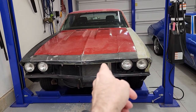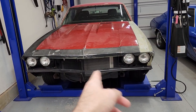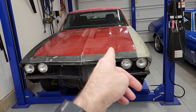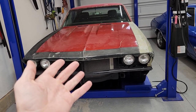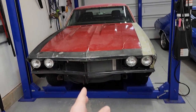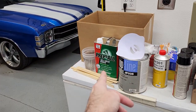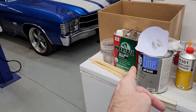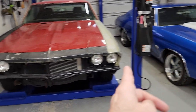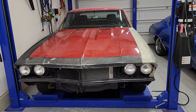My first task is to grab the sander tomorrow and sand all that down. I've been debating whether I should start masking off the windows now, but I think I'll wait. Once I get it sanded, I might just go out and wash the car with some good detergent, then wipe it down with the wax and grease remover to make sure it's really clean. I'll put a cover on the car, sand this section down, then get serious about the rest.